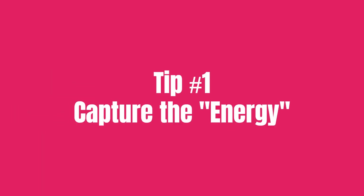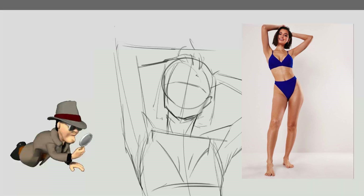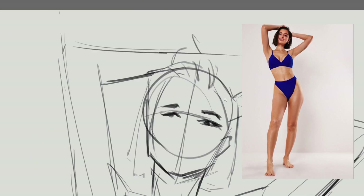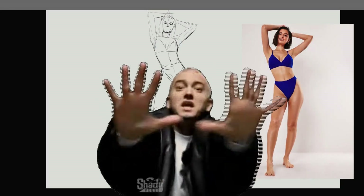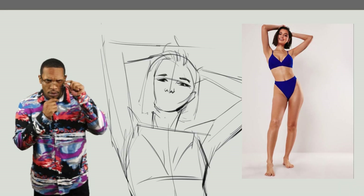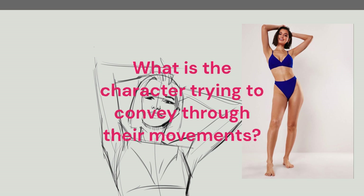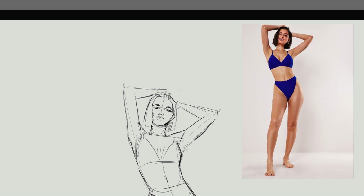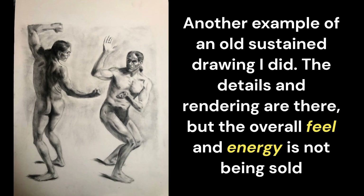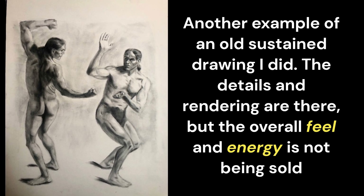Tip number one: capture the energy. When it comes to gestures, artists will tend to fixate on the small details and sometimes forget or ignore the overall feel for the pose. As a result, this can cause the gestures to feel very stiff. Now before even drawing, take a second to really take in the figure in front of you. Take a mental image of the figure and then ask yourself, what is the character trying to convey through their movements? Every pose can tell a unique story and we want to be able to capture and illustrate that story through our drawings. We can have all the details down, but if the figure isn't moving in the way we want, then all of those details don't matter.